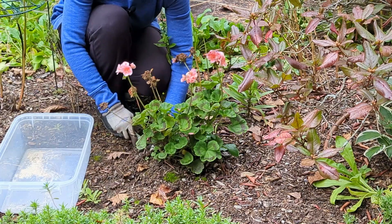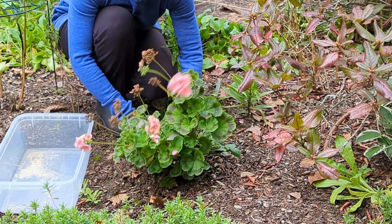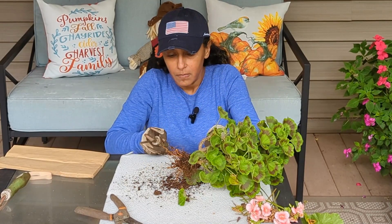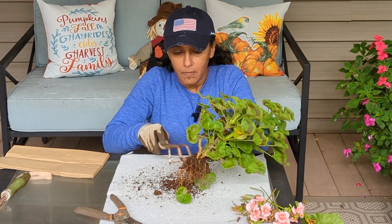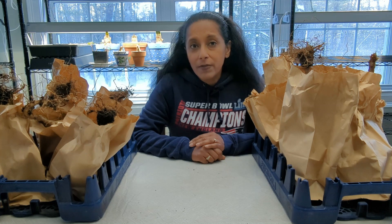I wanted to make this video to give you a quick update on how my dormant geraniums are looking and also what I've been doing to take care of them during these winter months before it's time to get them potted up again. I made a video in the fall that showed you my process for digging up the geraniums, taking off all the dirt off their roots, and then I put them in these paper bags and stored them down in my basement where it is cool and dark, but doesn't freeze. That's where they've been living in their dormant state.